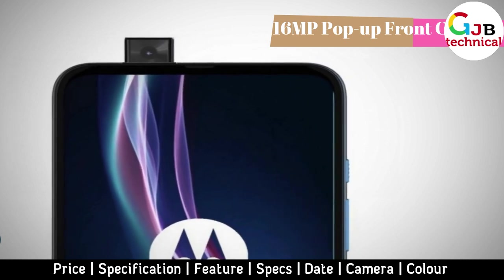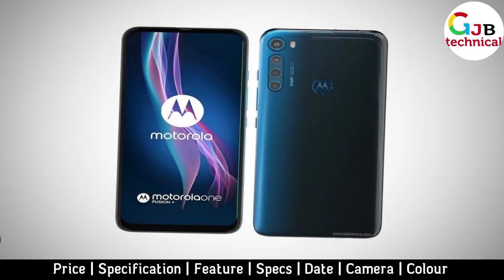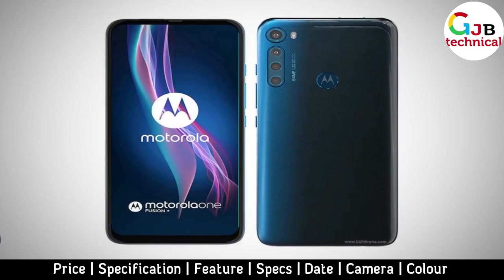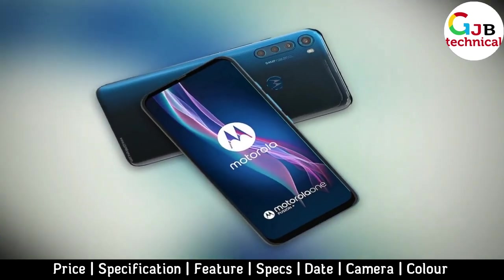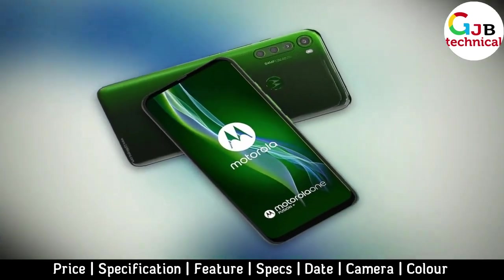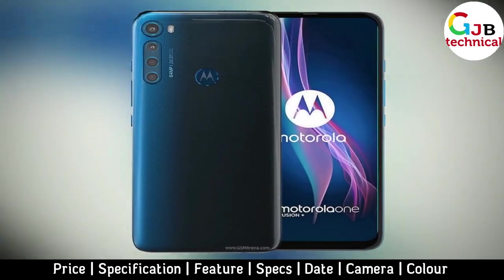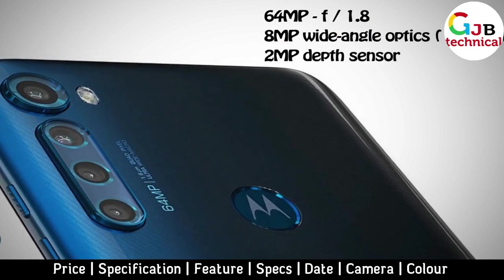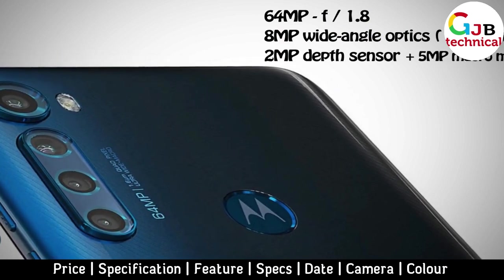The rear camera received a four-component configuration. It includes a 64MP unit with a maximum aperture of f/1.8, an 8MP module with wide-angle optics at 118 degrees, a 2MP depth sensor, and a 5MP macro module.